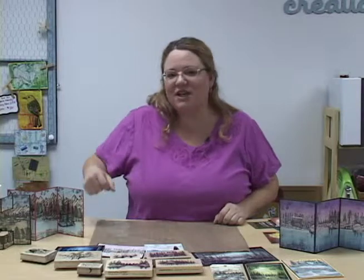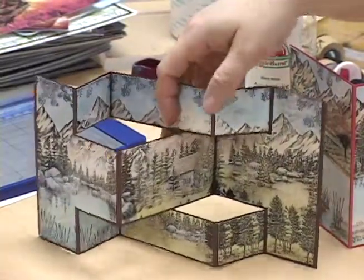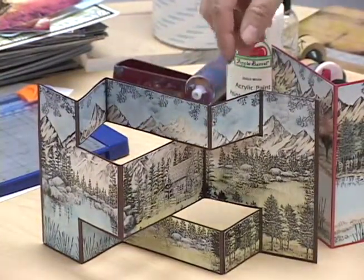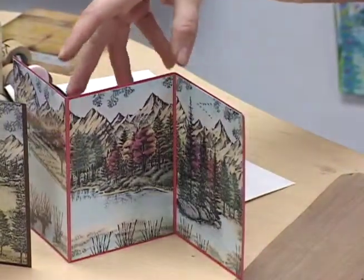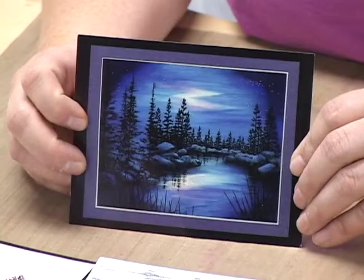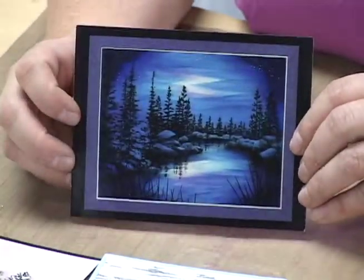We have some Z Fold cards here and this one has a nice cabin in the woods. This one here is another mountainous scene, probably more of a fall type. We have all of the different types of stampscapes as well as the ones that the company sends us. It's just a nice beautiful scene for winter or even any time of year really. There's no snow in that particular one.